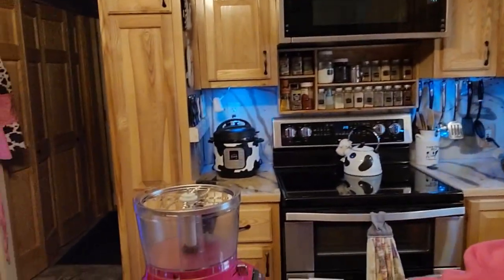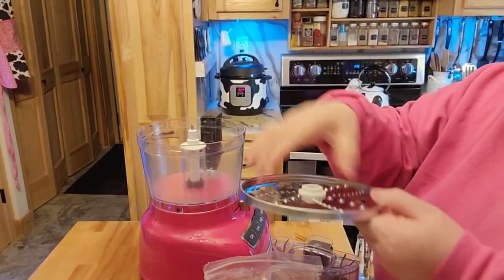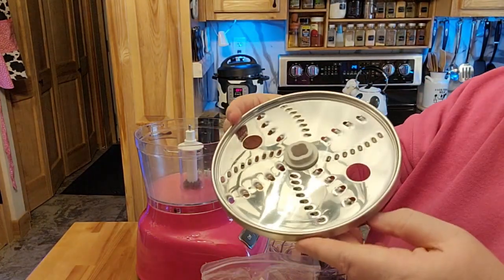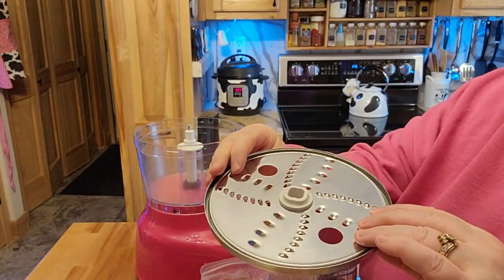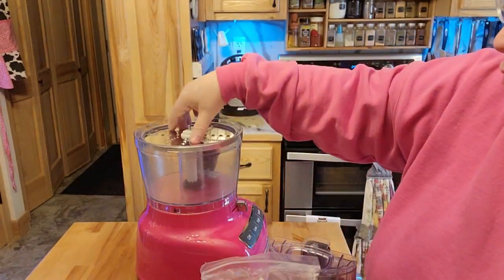Today I'm going to take some of my baby carrots and shred some. I notice there's sometimes that I want shredded carrots, not the diced carrots that I already have freeze dried. My KitchenAid is one of those that you put in the little shredding attachment, and there's two different sides — there's the small and there's the big.